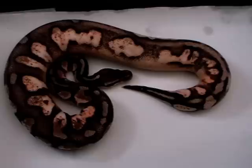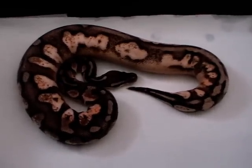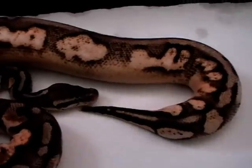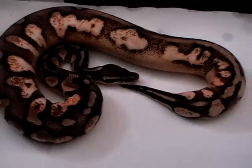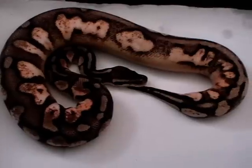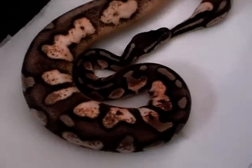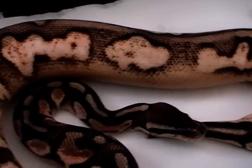It's a pretty new morph that we just bought, and we're planning to use it next year. As you can see, it's close to shed actually, but it has a really amazing pattern and colors. On these animals you can get the super pastel calico and also the super pastel super calico, so I think this guy has a lot of potential.